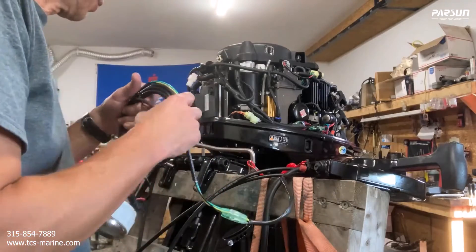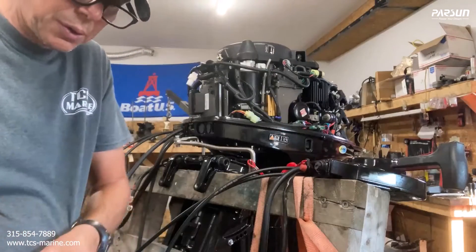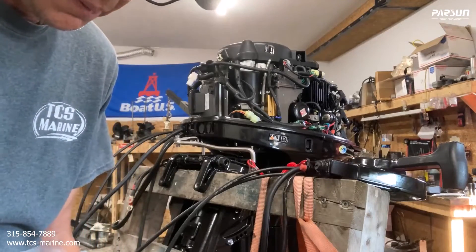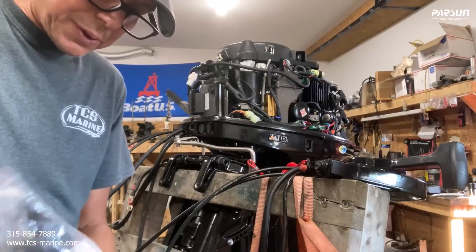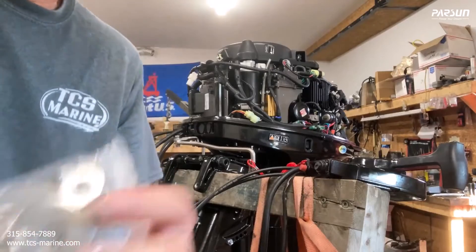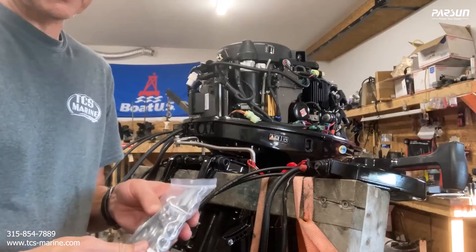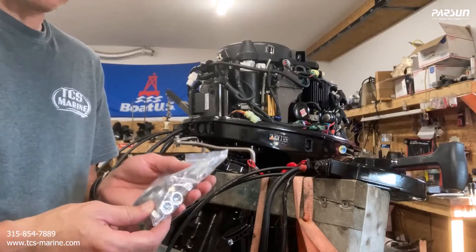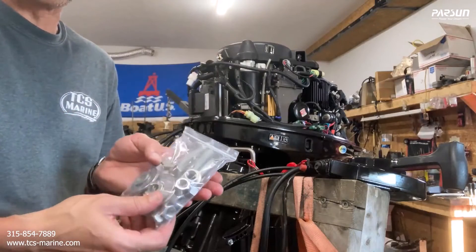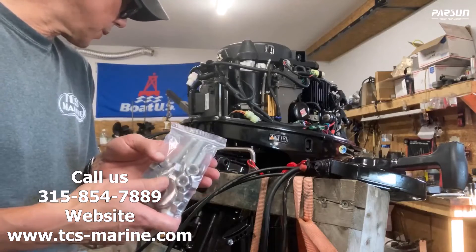One last thing: in the bag with the spare parts are the bolts to bolt your motor to your boat. Most boats are going to have holes in them — there are adjustments in different areas where you bolt your motor. This bolt set comes with washers, and the style they use is two nuts — instead of a lock nut you just put a nut on and then put another nut on to hold it. We can show you that in a later video.